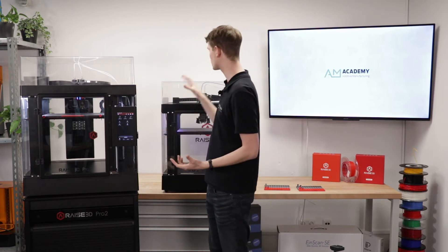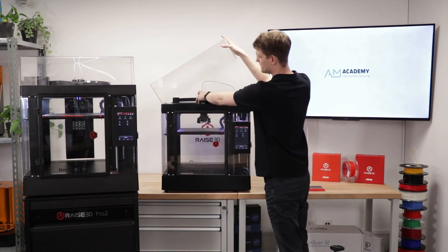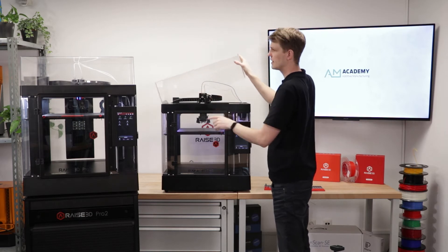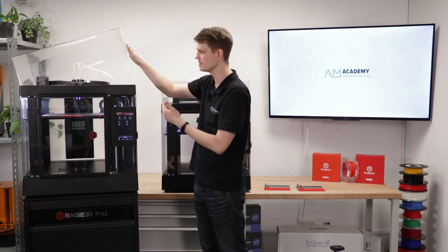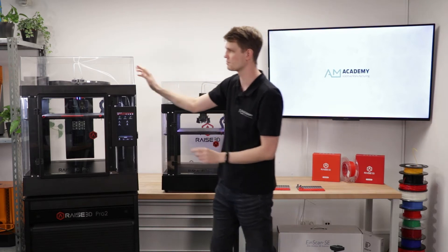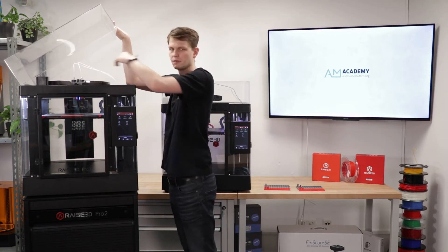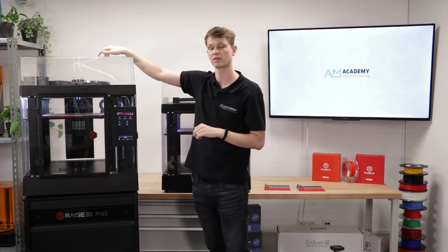Probably one of the biggest changes from the Pro2 to the Pro3 is that the entire large, bulky print head has been completely redesigned from the ground up. The filament run-out sensor has been moved from the top to the side of the machine. The stepper motors have gotten smaller and are now on the back, eliminating the overheating issue that sometimes occurred on the Pro2. The cable chain has been replaced with a flat ribbon cable to bring all data to the print head.